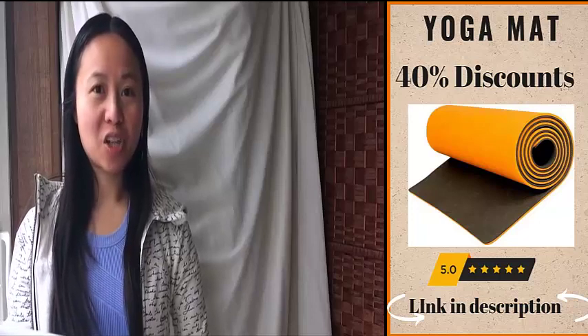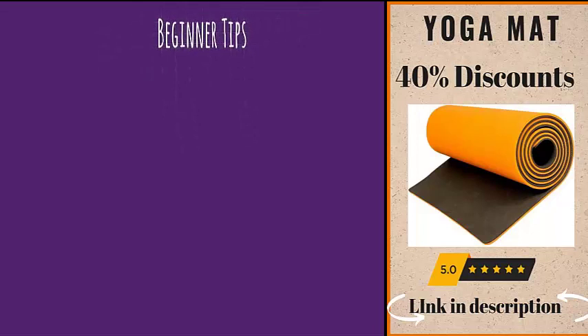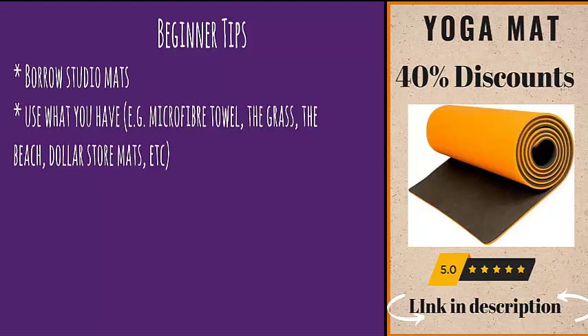If you're just starting out, you don't have to have the best mat ever — you just have to start. It doesn't make financial sense to buy an ultra deluxe expensive mat if you don't even know if yoga is something you'll like and stick with. So start with using studio mats, a towel, the grass, the beach, or even dollar store mats.